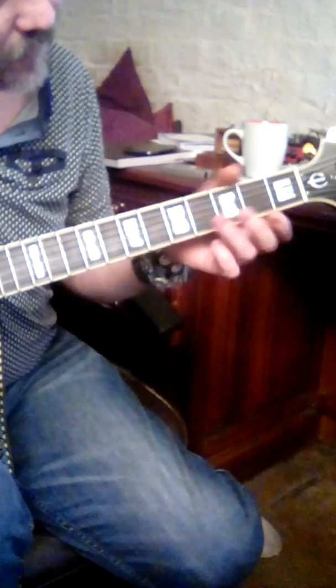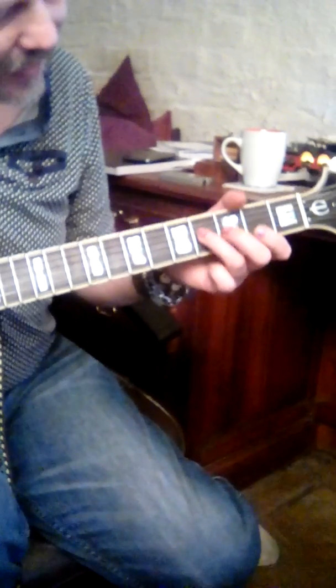And the only one that may be unfamiliar is an F sharp major. Easiest way to get it: four, three, two, two from the D string.